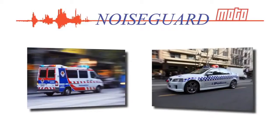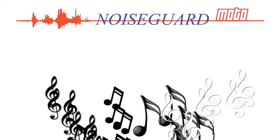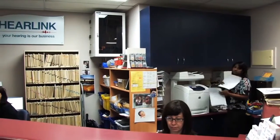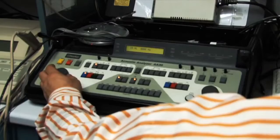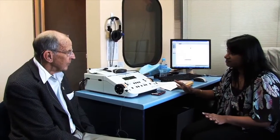NoiseGuard Moto enables you to hear your surroundings and your favourite music in hi-fi professional quality audio. As an audiological practice established in Melbourne over 30 years ago, our vast knowledge in custom moulded products has taught us that attention to detail leads to ultimate comfort, functionality and satisfaction.